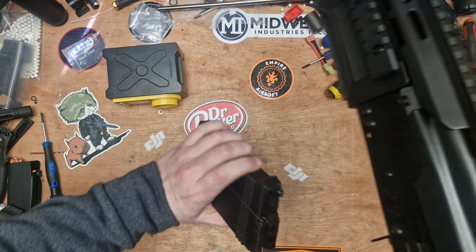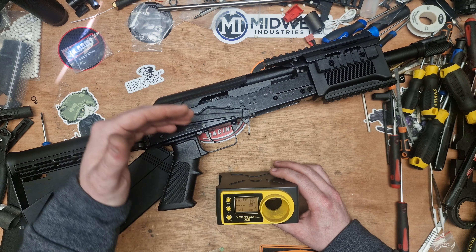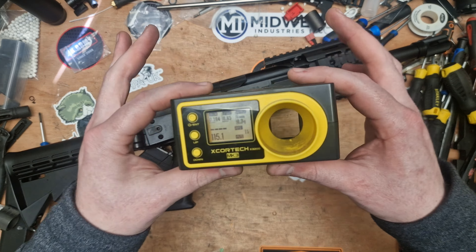This was dropped off to me by James — you may have seen his Instagram story. He bought one of these planning to use it, and figured out that compared to what people were finding with the full-size Saigas, saying they could hop a certain BB to a certain distance, this shorter version, the SBS, just wasn't hitting the same performance marks. So he was questioning if they'd changed anything since the original Saiga 12.